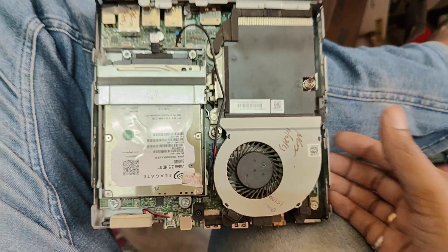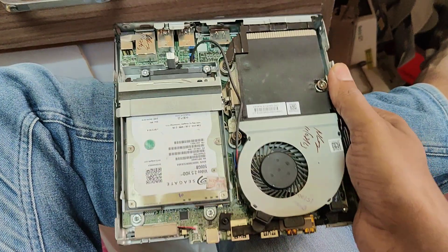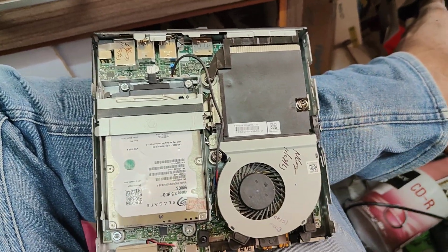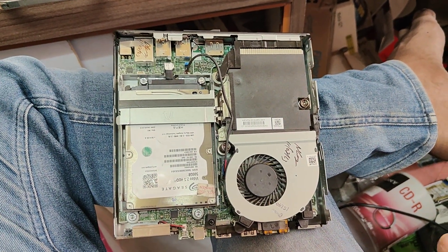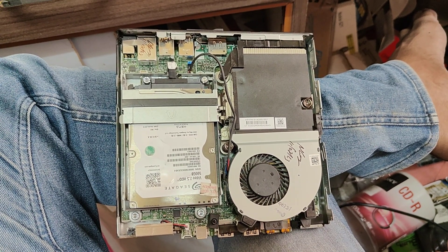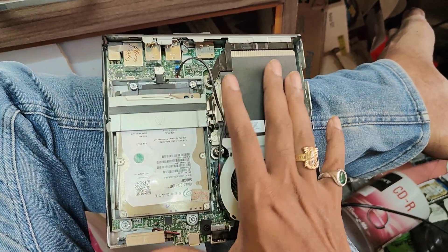If you want the best price, the i3 configuration is available for about 12,000 to 13,000. The i5 7th generation configuration is available for about 16,000 to 17,000.